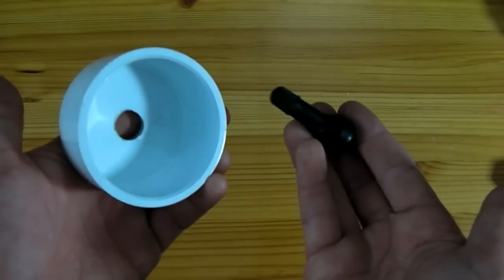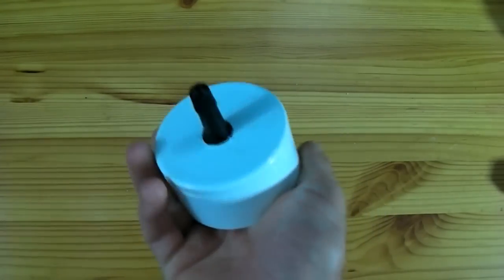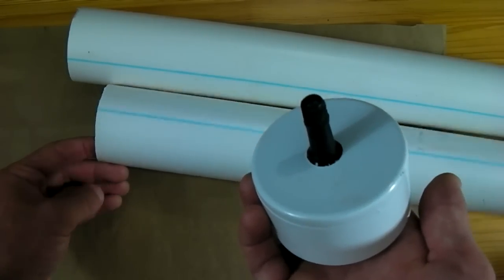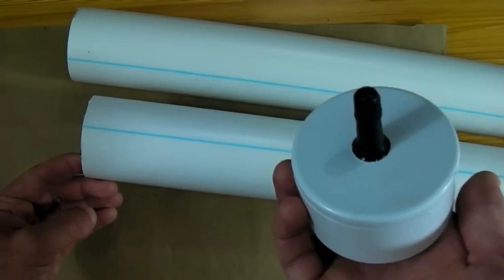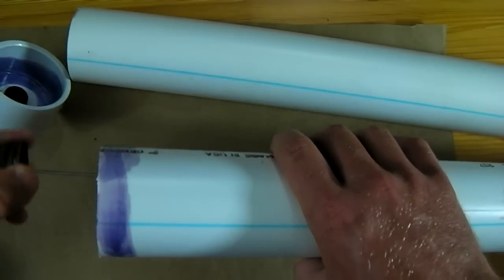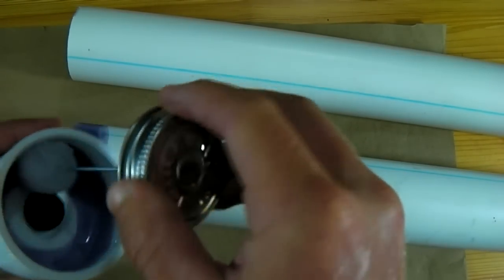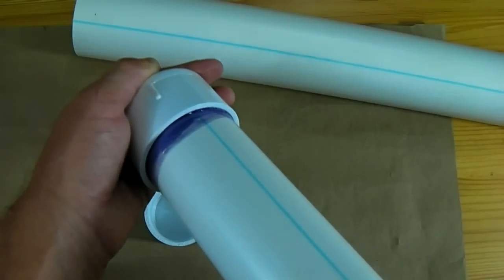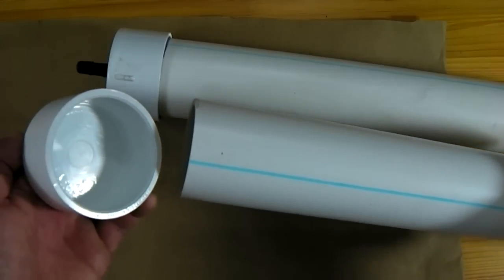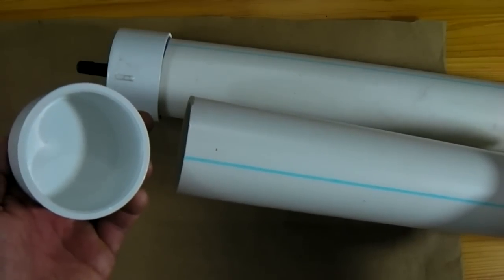With the hole now drilled, this valve stem should fit snugly inside. This cap should now be glued to the end of a 2 foot long section of 2 inch pressurized PVC. Be sure to use plenty of PVC primer and glue on the joints. Likewise, glue another end cap onto another 2 foot long length of 2 inch PVC — this time a solid end cap with no valve.